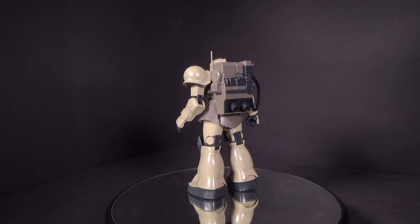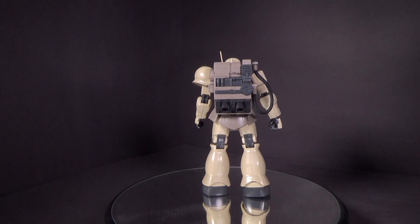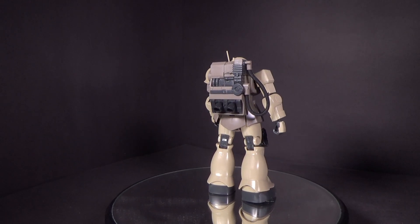This is the first release of this kit. There was a Unicorn version, which I think is exactly the same aside from color differences.